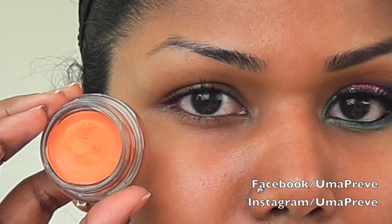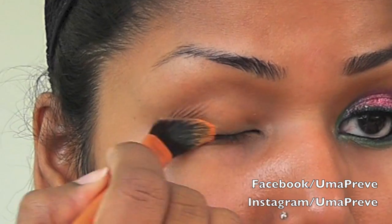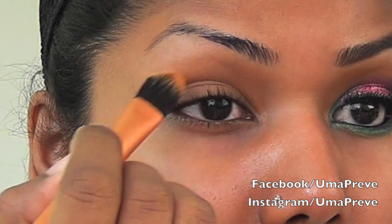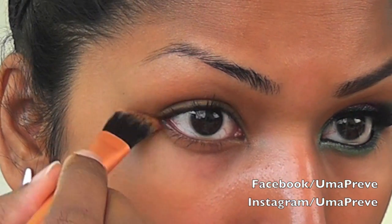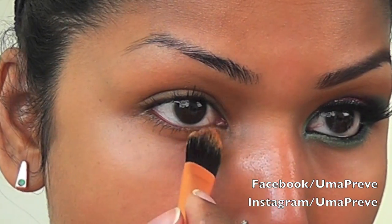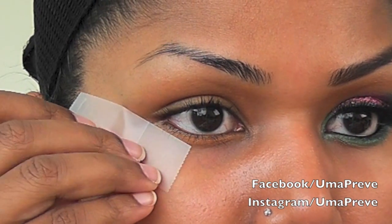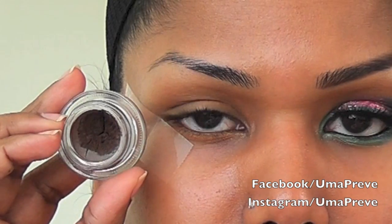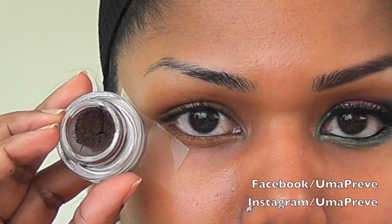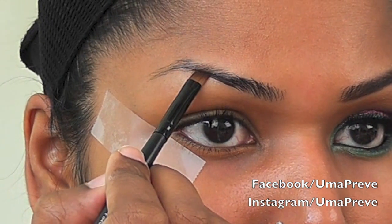As a base I'm using Fierce & Tangy from Maybelline Color Tattoo. I'm going to be applying tape as a guideline to where I want my eyebrows to stop. Next I'm using MAC Dip Down Fluid Line, and using an angled brush I'm going to fill in my eyebrows.